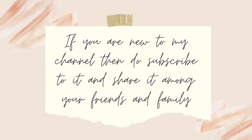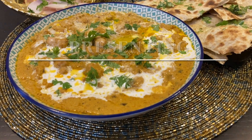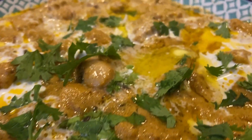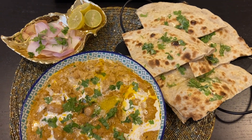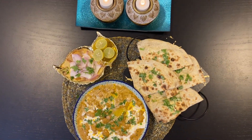Assalamu alaikum my lovely viewers, hope you all are doing well and staying safe. The name butter chicken makes me drool every time it is mentioned — everyone in my family just loves it. Today I'm here to share this very delicious recipe with you. Let's go ahead with the recipe.